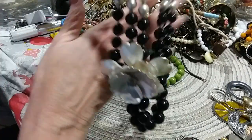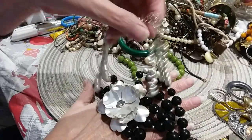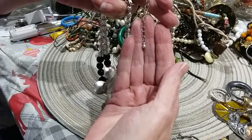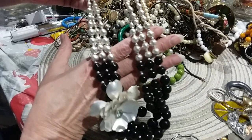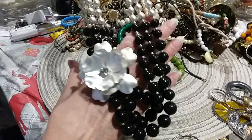Here's a pretty little necklace — it's got a lobster claw clasp and an extender with a little bead. Then you have these pearl-like beads, though they have some wear on them, and so does the flower. The design is pretty.